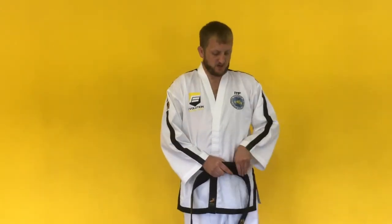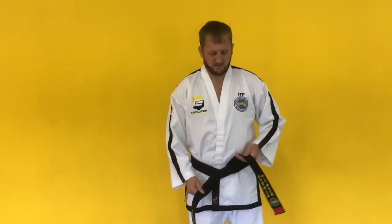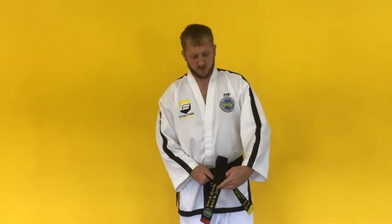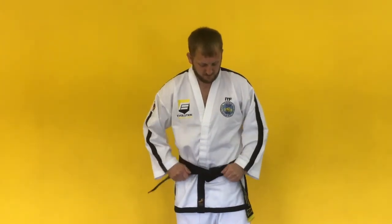From there we take the red side and go under all of the belt. From here we adjust and just check the belt is the same length. Then we do a little quarter turn with the yellow side, take the red side over the top, up and underneath through the gap, and then pull flat — and we have a nice tied Taekwondo belt.